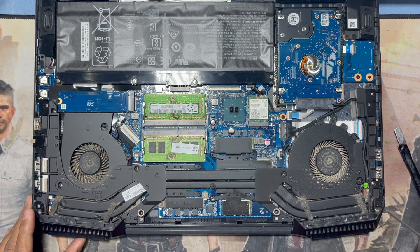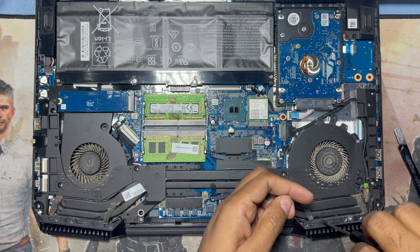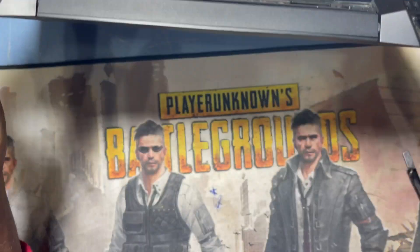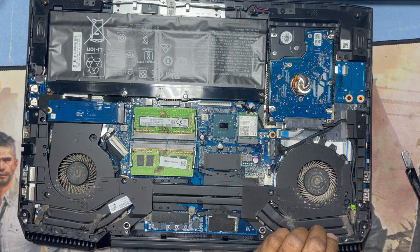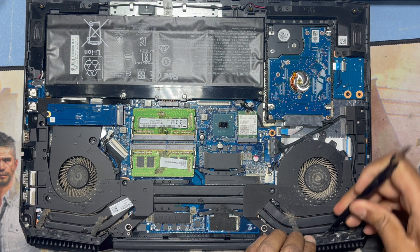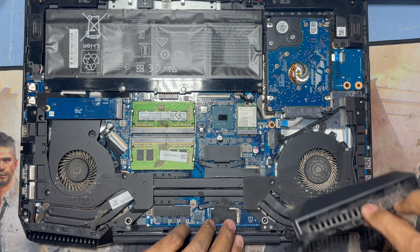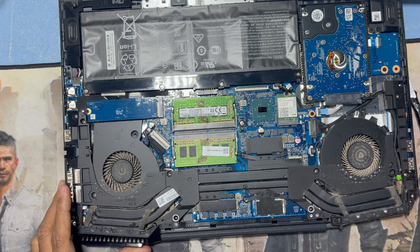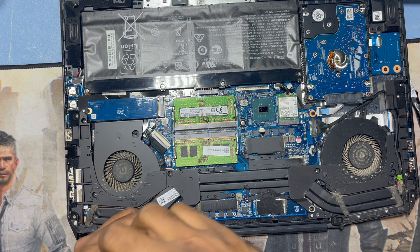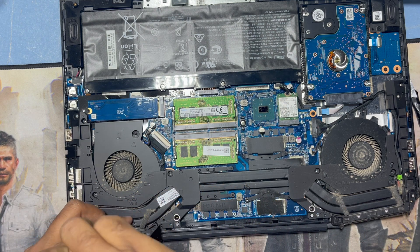I have to remove this first to open the CPU fan. You can see both sides — I have to open both sides, then remove this before removing the CPU fan.